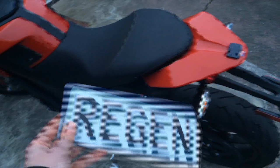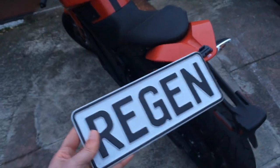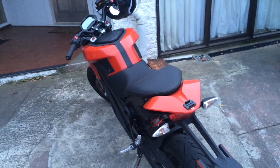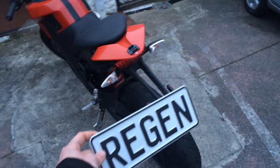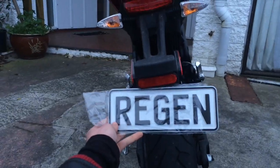So, REGEN is kind of cool to have. I'm really surprised that no one's actually had this before because there's over a thousand EVs now in New Zealand. I'll be happy to have this on my bike. I'm going to have to drill holes, but it's going to look great, and it's going to be sweet. Now I'm going to have to take the bike to some EV meets and show it off.